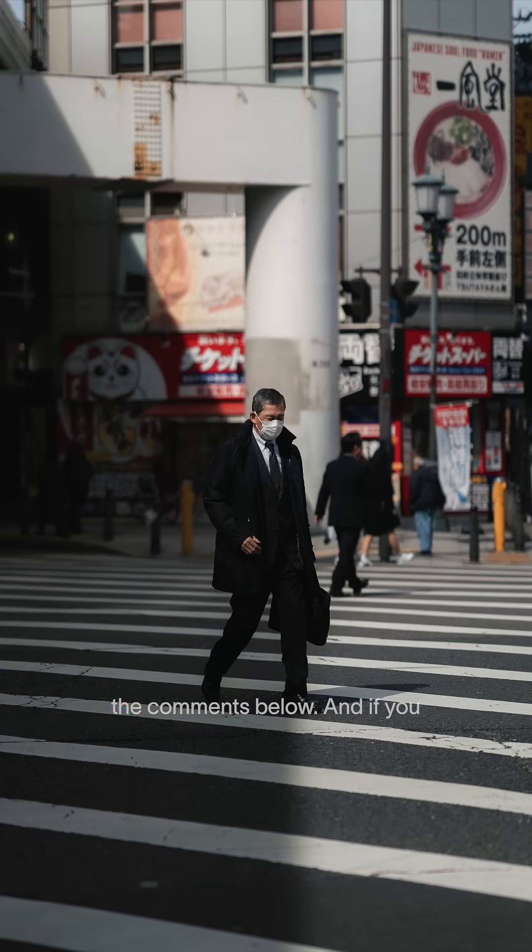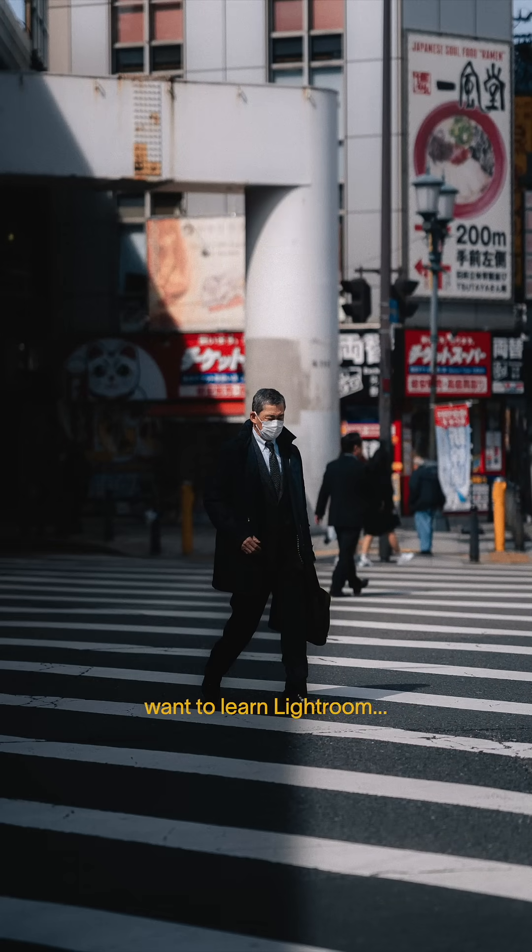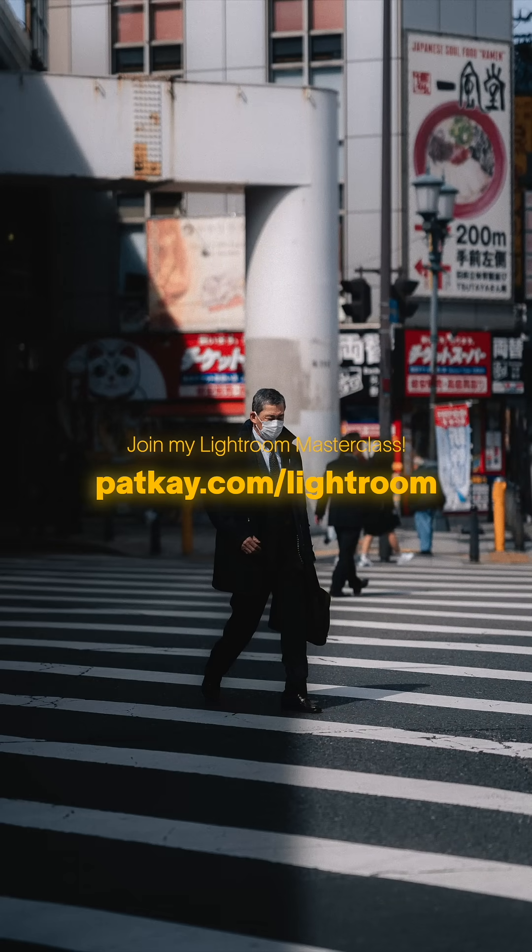And that's it. Let me know what you think in the comments below, and if you want to learn Lightroom, then head over to patk.com/Lightroom.